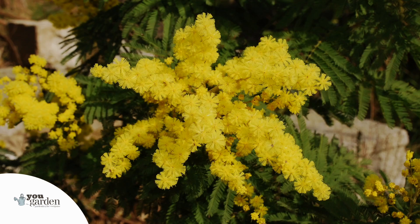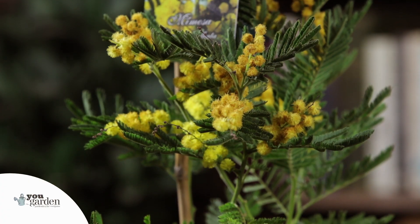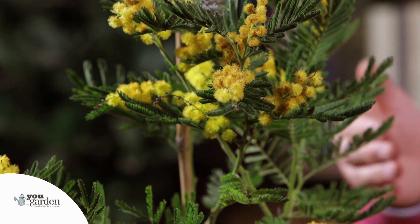This is hardy to minus five degrees Celsius, so pretty much anywhere south of Birmingham in the UK you're going to be able to keep this over winter, year in year out, and it will grow completely successfully. But there are one or two little tricks you can apply to make sure that yours really does grow and thrive.